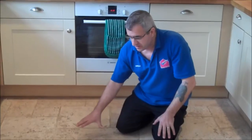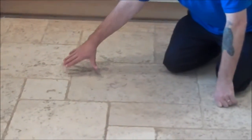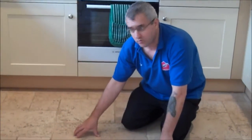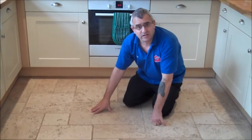Hi, so we are here today to do this tumble traversing floor. You see how filthy this is, the flat lines and how it is. So what we are going to do today is restore this floor, and we will show you the process of restoring the floor and the result.